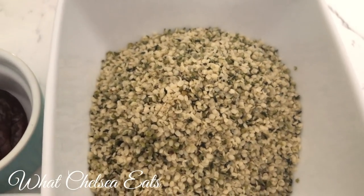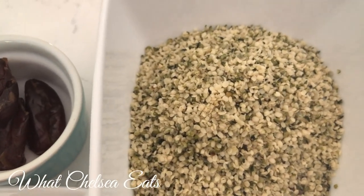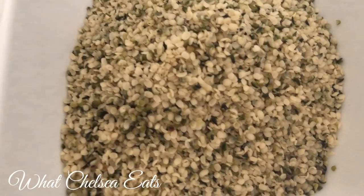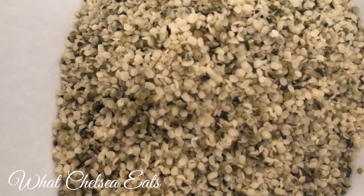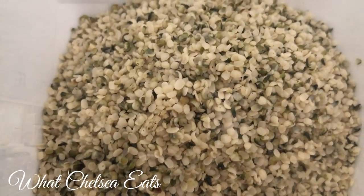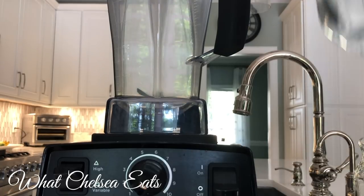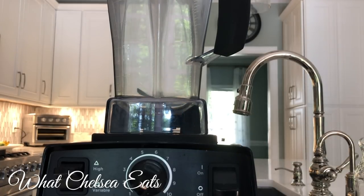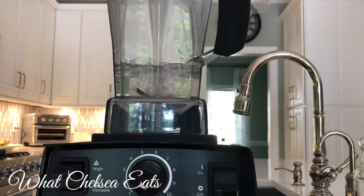And then I have one full cup of organic hemp seeds. I have made this with non-organic hemp seeds and it was just fine as well. Hemp seeds have your omega-3s if you're worried about that, and they are very alkalinizing. It is the most alkaline milk that I have ever made. People often ask me which milk I prefer, and hemp is my favorite.